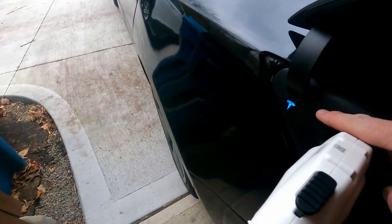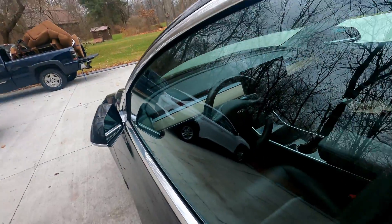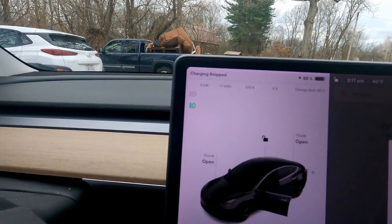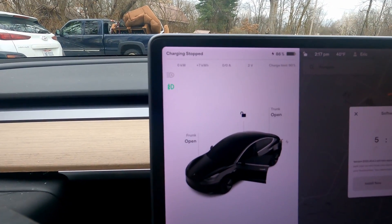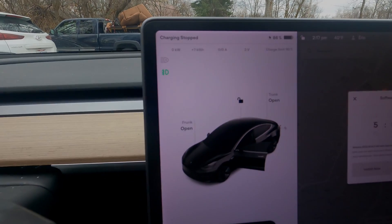Pressing the stop button gives a solid click, and the indicator turns blue, which seems to indicate it's no longer charging — confirmed in the car as well. You can stop charging directly from the charger unit itself.